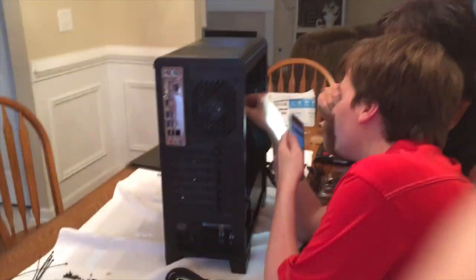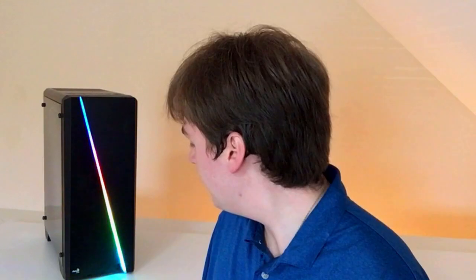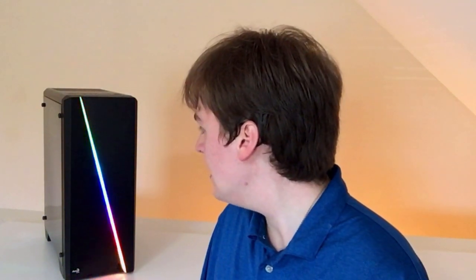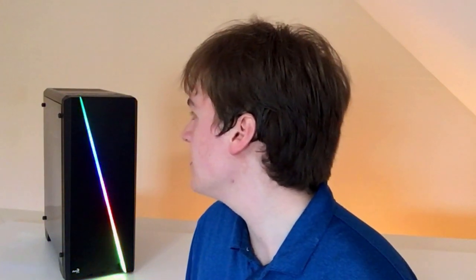The last thing we installed was the SSD — just a 240 gigabyte one. I have a 2 terabyte external hard drive anyway, so the storage didn't need to be a crazy amount, but it's a good amount to get you started. This is like a hard drive but a more modern version — it's where you store data on your PC. And of course we have the Aerocool case, which has a really cool LED light that changes colors when you press the LED button on top.